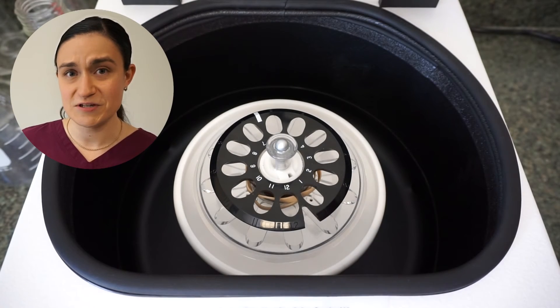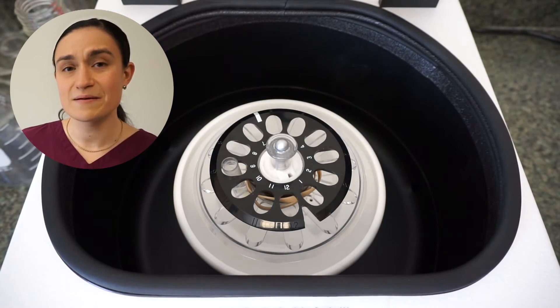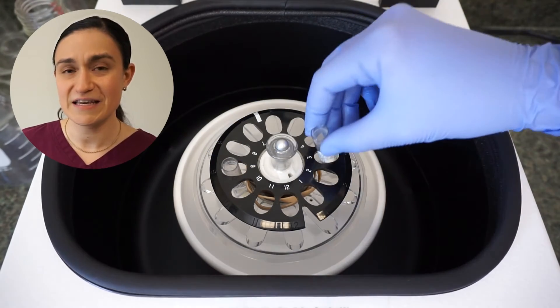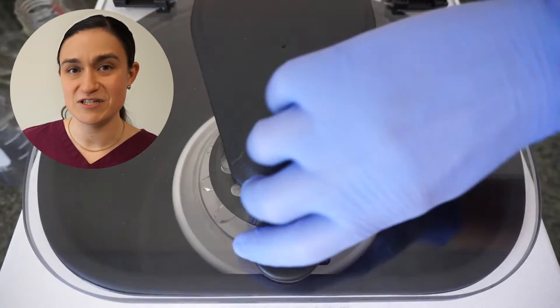If you're loading two tubes — either two blood tubes or a single blood tube and a counterbalance — place them across from each other on the rotor like you see here. It doesn't matter which slots, just so long as they're directly across from each other.